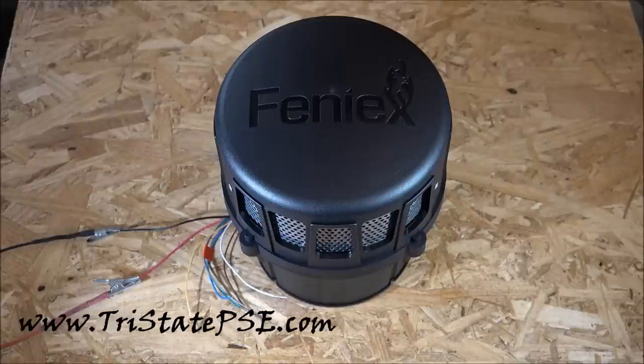Hey everybody, it's Eric at Tri-State Public Safety and we are taking a look at the brand new Phoenix Hammer low-frequency siren from our friends over at Phoenix Industries.